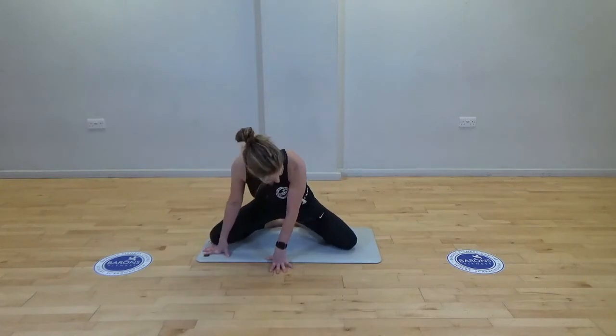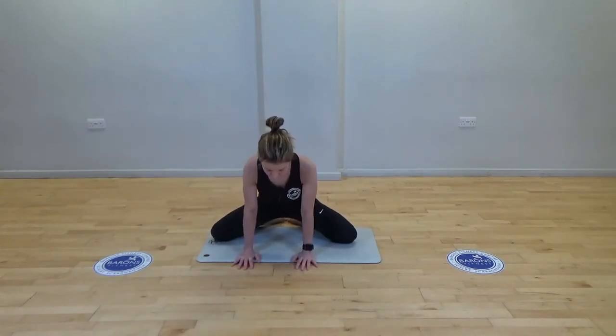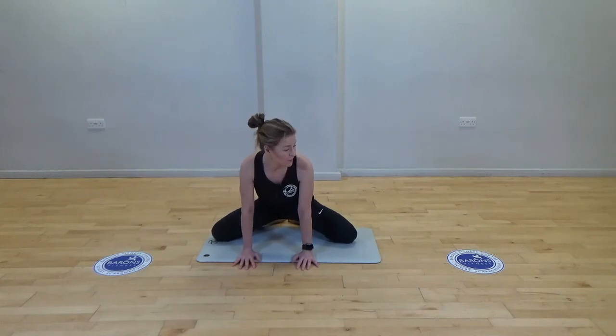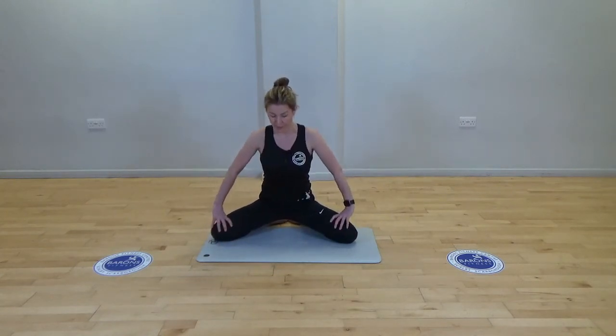Take your knees wide, stretching the inner thighs, and just some gentle rocks to warm up the muscles. Big toes are together, weight back on the heels.